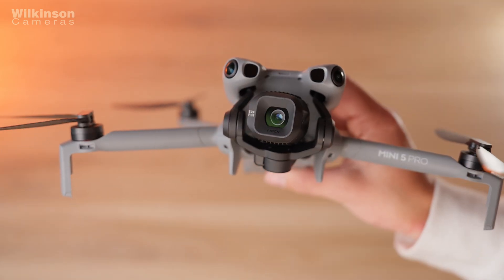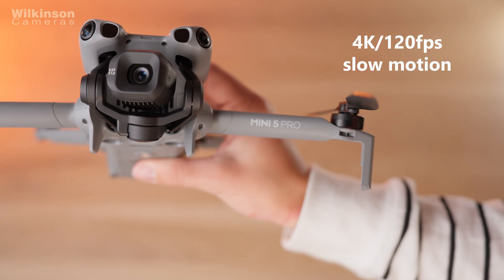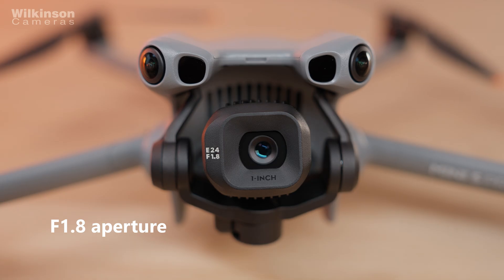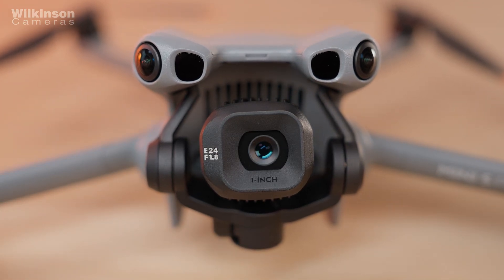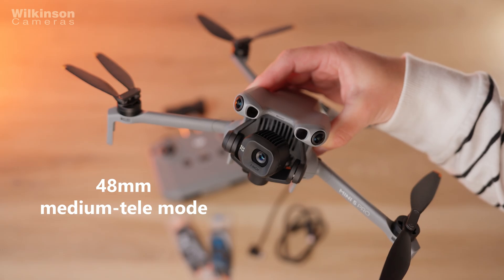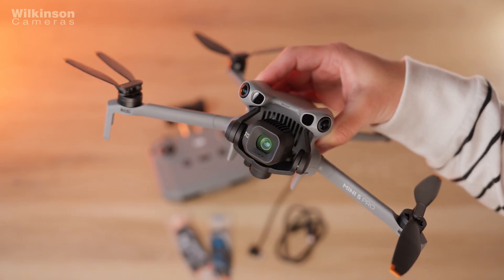If you like shooting slow motion there's also 4K 120fps recording. The lens is a 24mm equivalent at f1.8, which is nice and wide for landscape shots, and there's also a new 48mm medium tele mode that helps frame portraits or isolate your subjects. DJI has also added portrait optimisation so skin tones and details look more natural.